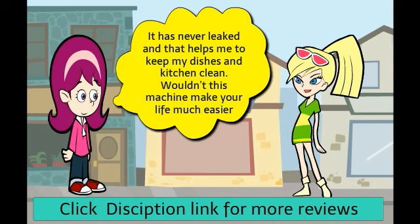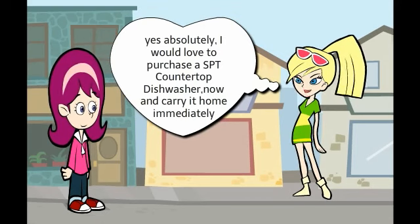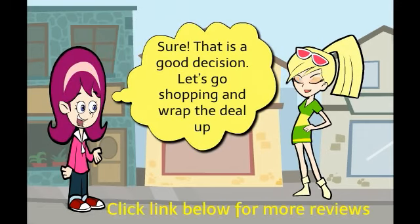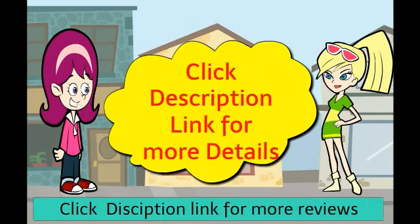Wouldn't this machine make your life much easier? Yes, absolutely. I would love to purchase a SPT countertop dishwasher now and carry it home immediately. Sure, that is a good decision. Let's go shopping and wrap the deal up. Click the description link for more details.